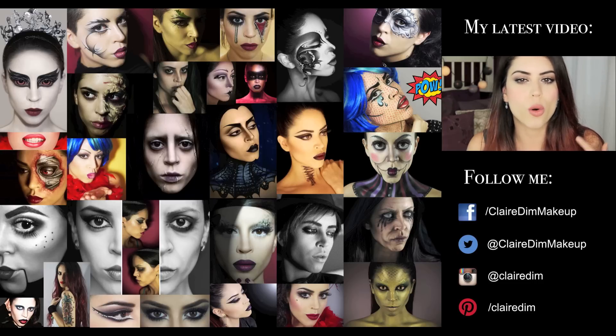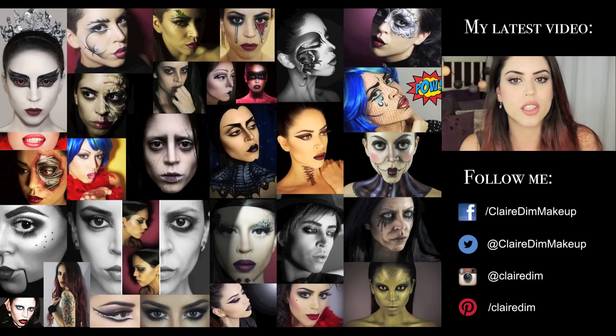This is my date night look — it could be a first date look or a second date look, whatever number date you want it to be. The point is to accentuate your best features and for the other person to be looking at you.